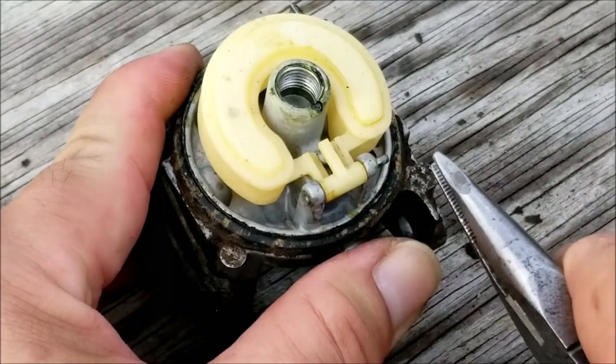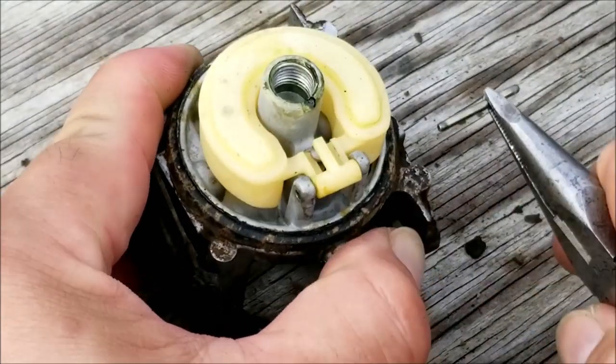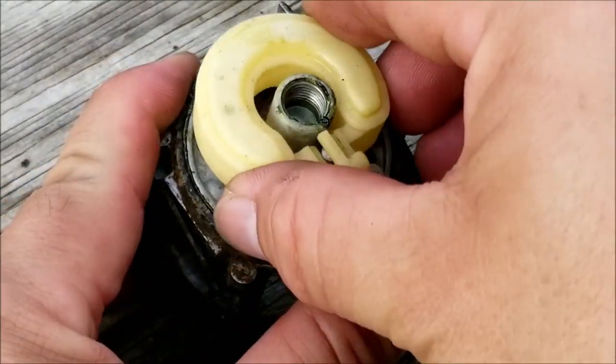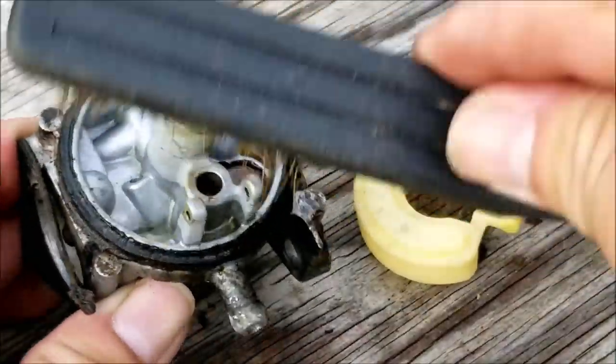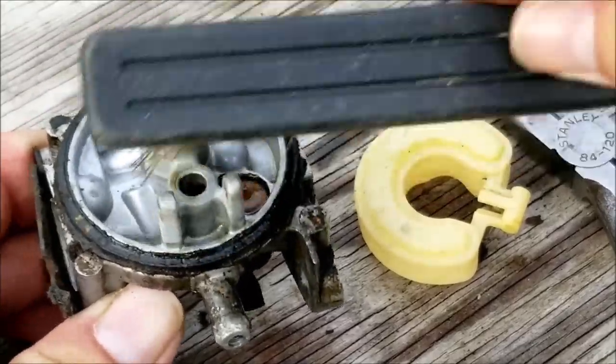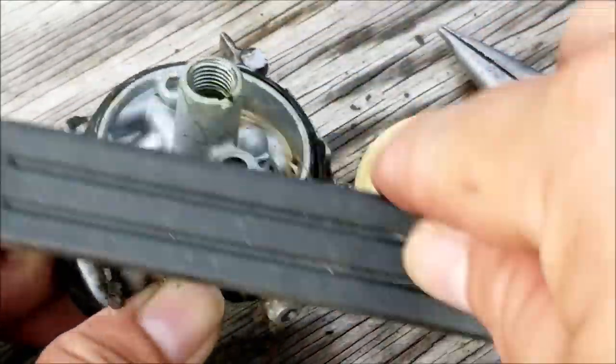After the bowl is clean I want to remove the pin, the float, and the needle to get to the seat. I'll take it out in just a minute, but first I want to wire brush the carburetor and spray it with some carburetor cleaner, especially around the shaft for the choke.